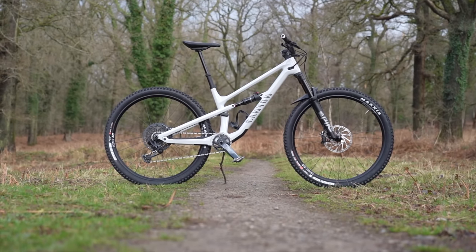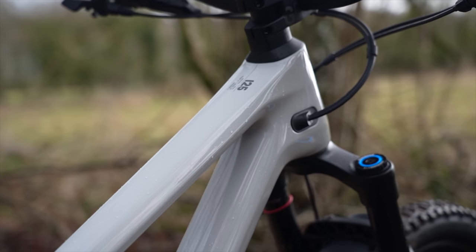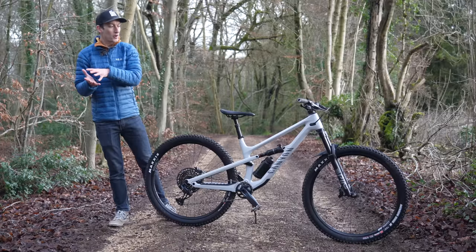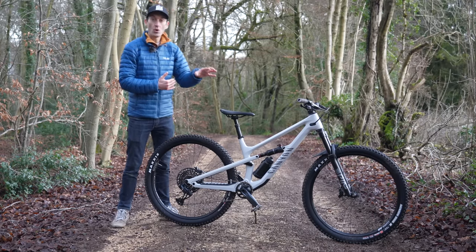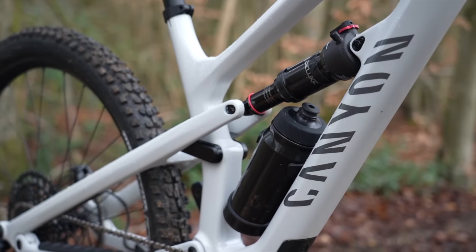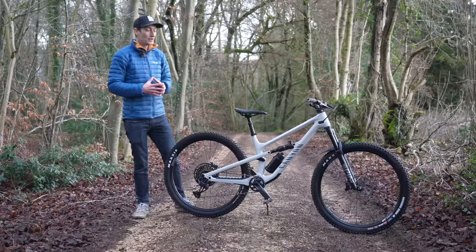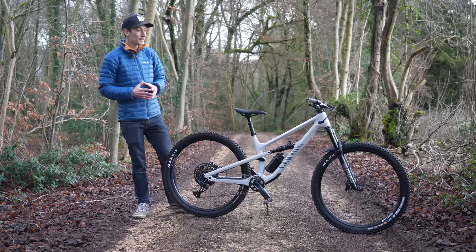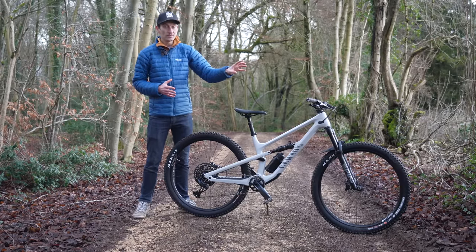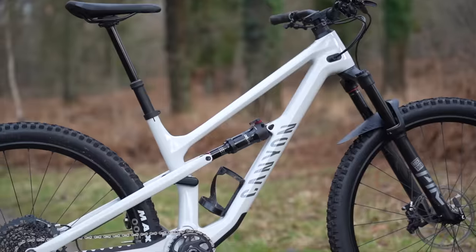This brand new bike joins the existing Spectral family — a 150-160mm long-travel trail enduro bike with 29er wheels, updated last year — but has travel reduced to 125 at the back and 140 at the front. Despite the reduction in suspension travel, this bike hasn't been hobbled and has the same progressive geometry: a 64-degree head angle, a 76-degree seat angle, and a longer reach of 460 on this size medium.